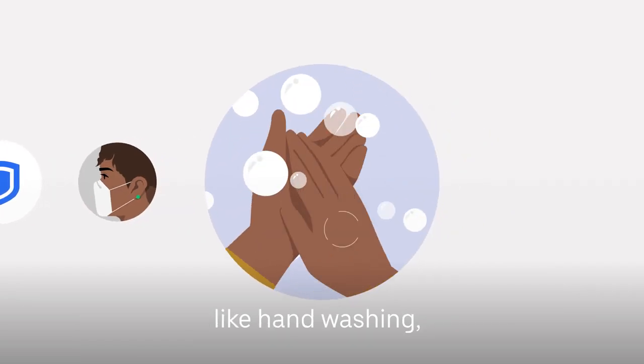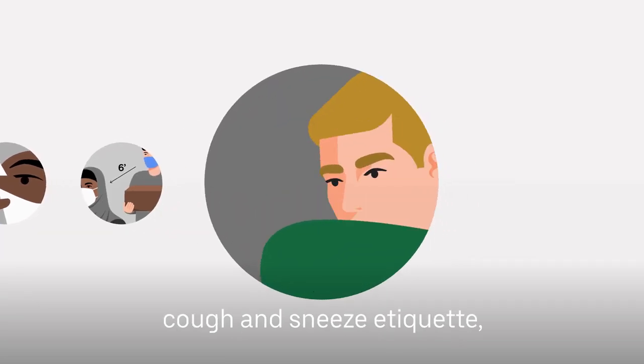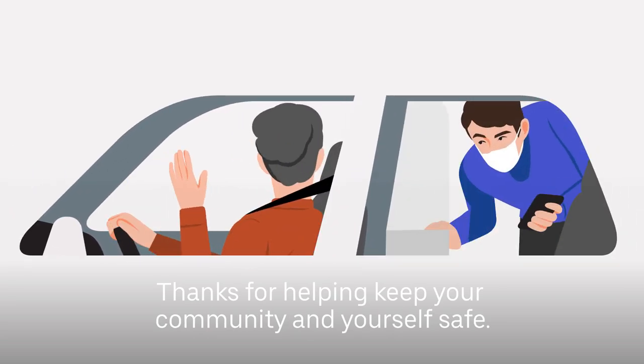Like hand washing, avoiding touching your face, physical distancing, cough and sneeze etiquette, and staying home when ill. Thanks for helping keep your community, and yourself, safe.